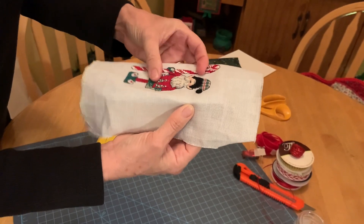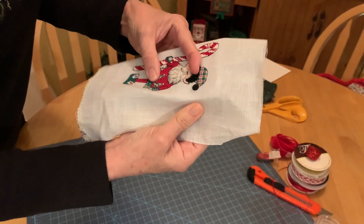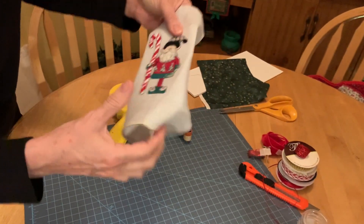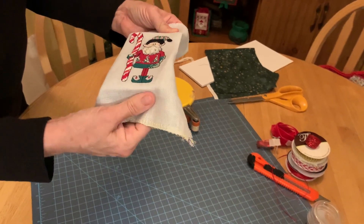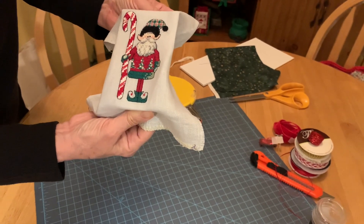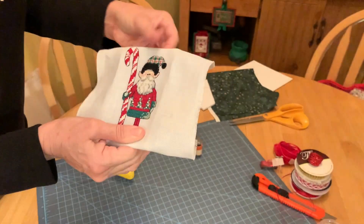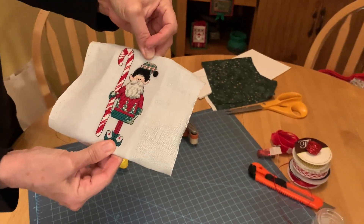I'm going to stretch him a little. I can already tell I have about a quarter of an inch there. I want to make sure he's straight because his little shoes are very straight across the bottom and I don't want him to look lopsided.